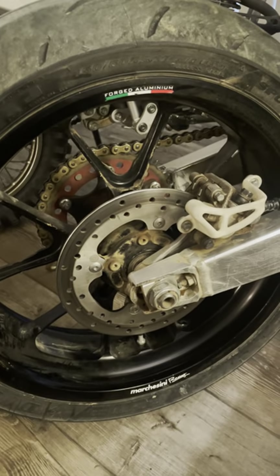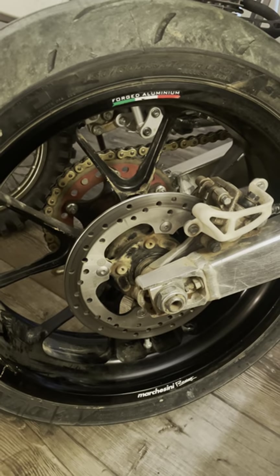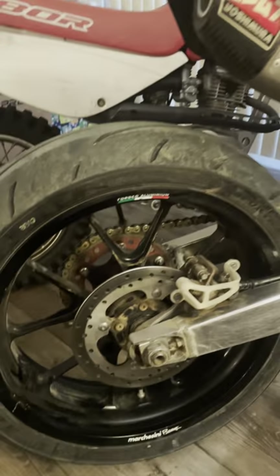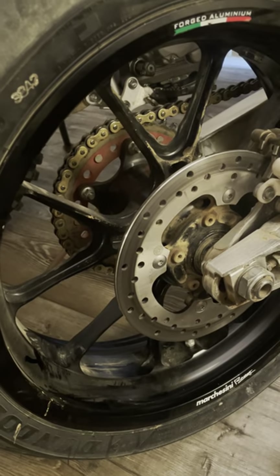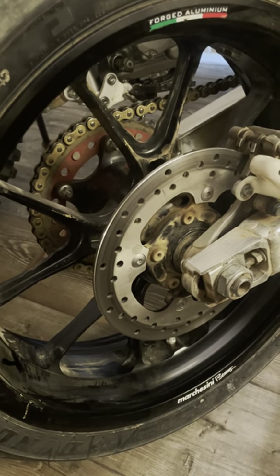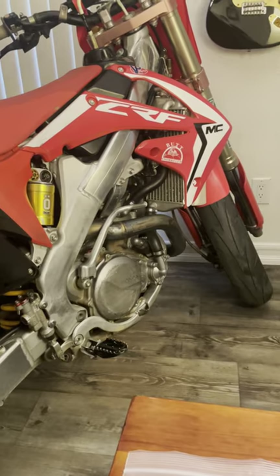What's up, YouTube? I wanted to make a quick video that might help somebody — one I could have used when I was building this project. It's about Marchesini rims. These particular rims are off of a 410 Husqvarna SMR, and I was able to get them to fit into a 2009 Honda CRF450.